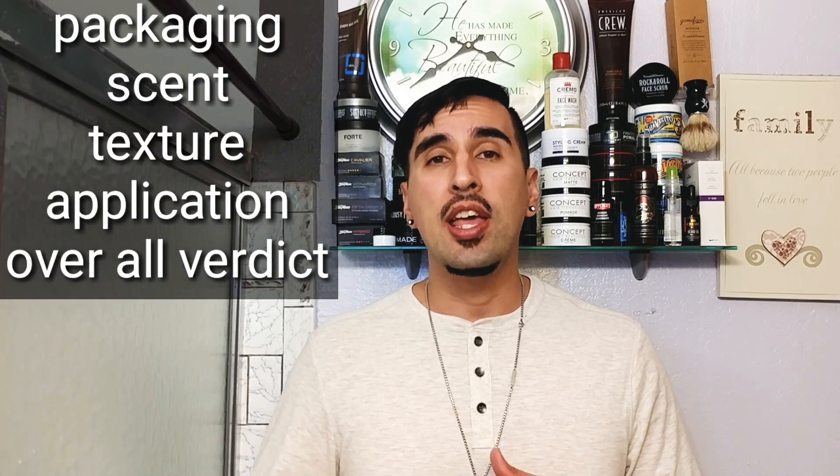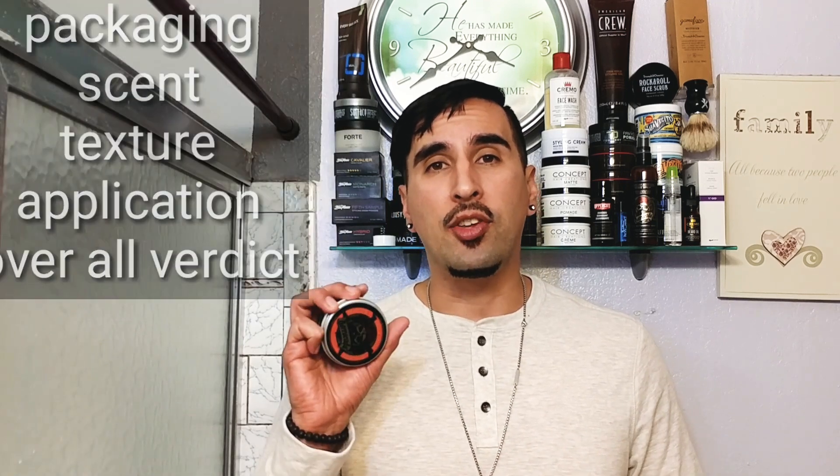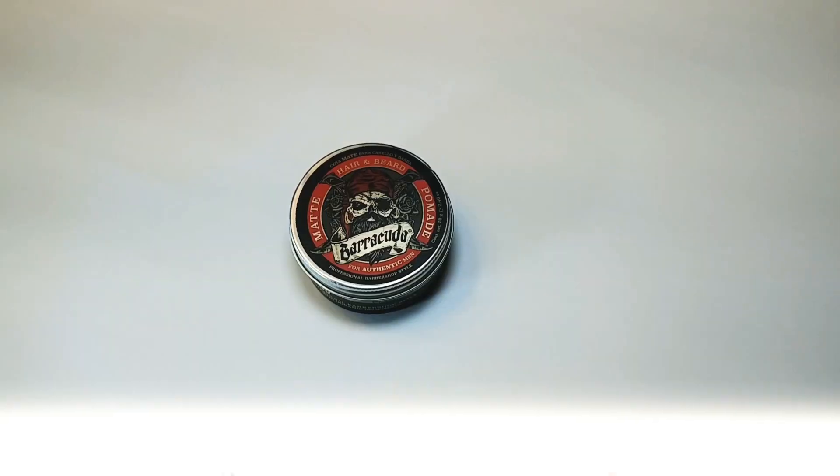Just like anything on this channel, we're going to be going over a couple of things: we're going to be checking out the packaging, the scent, the texture, the application, and then my overall verdict on this product. So let's go ahead and get right into the packaging.